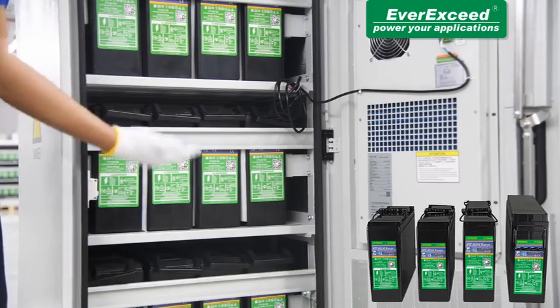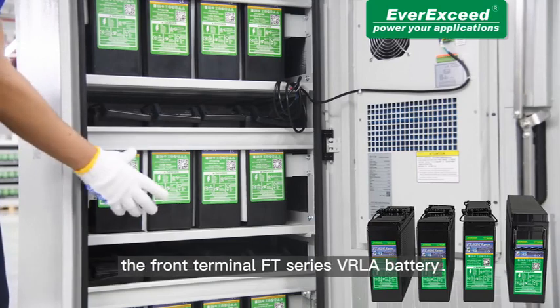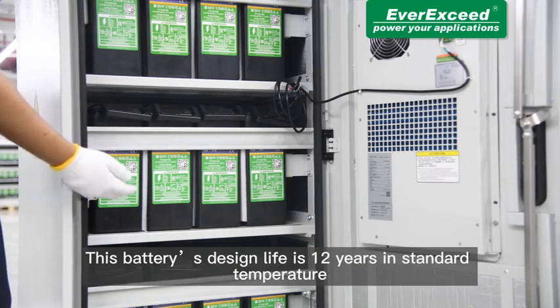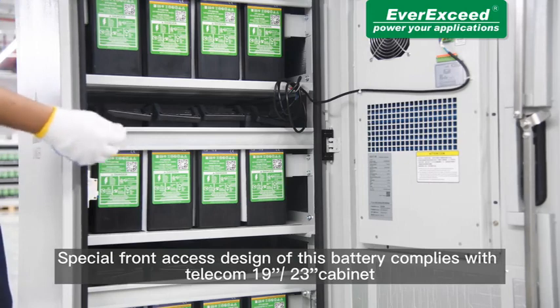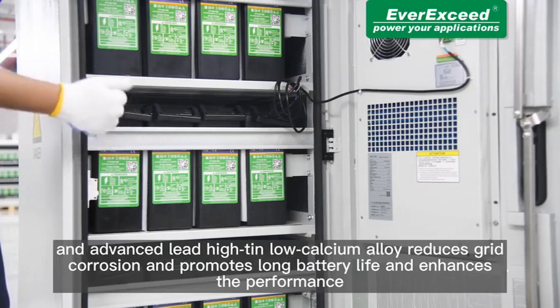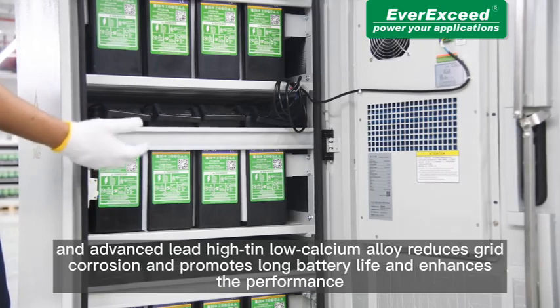Now, coming to the battery part. This is EverExceed's one of the most popular high-performance VRLA batteries — the front terminal FT series VRLA battery. This battery's design life is 12 years at standard temperature. The special front access design complies with telecom 19-inch and 23-inch cabinets. We use 99.994% pure lead in every single VRLA battery we produce. An advanced lead high-tin low-calcium alloy reduces grid corrosion, promotes long battery life, and enhances battery performance.